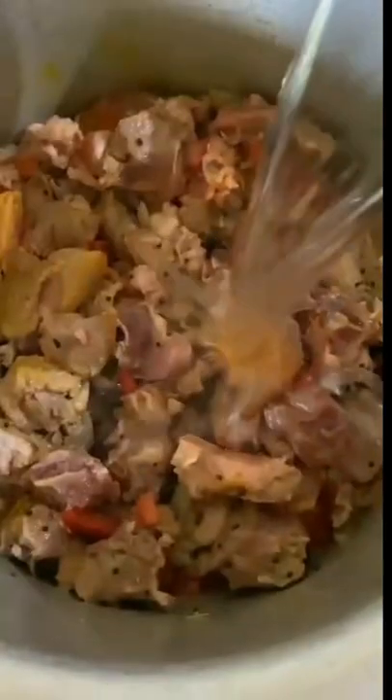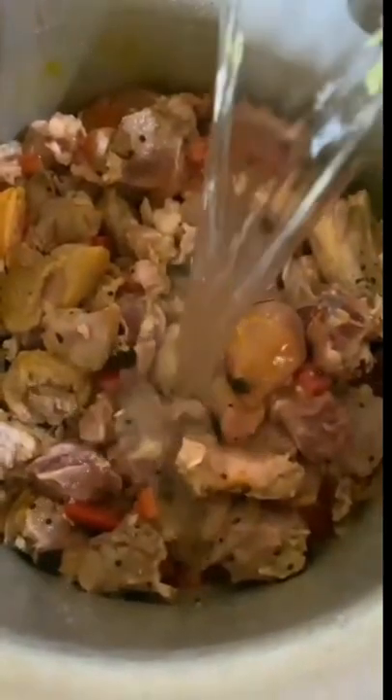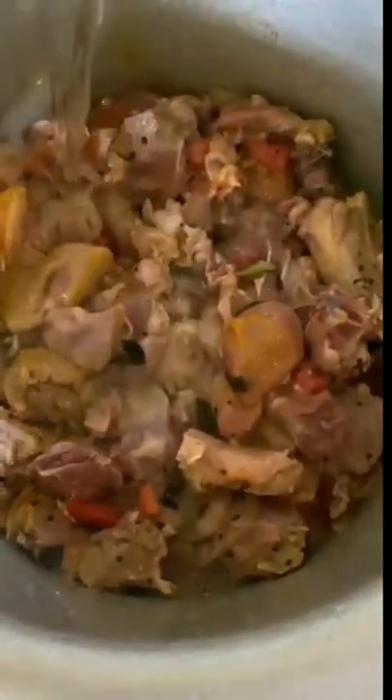Now add the mutton, tomato, turmeric and salt as per taste. Mix well and add water as required. Now wait until the mutton cooks. Once the mutton is cooked, add the ground paste and let it boil for the next 10 minutes.